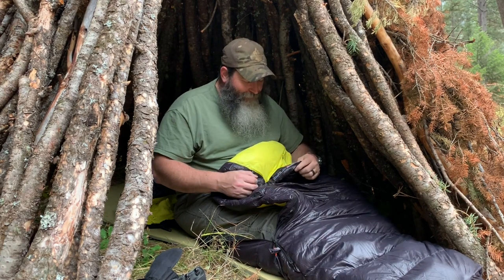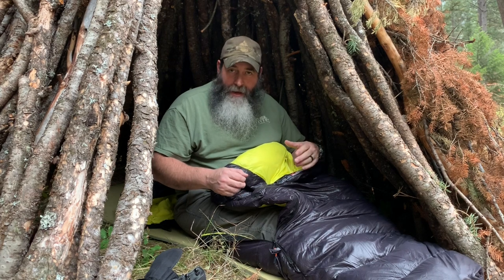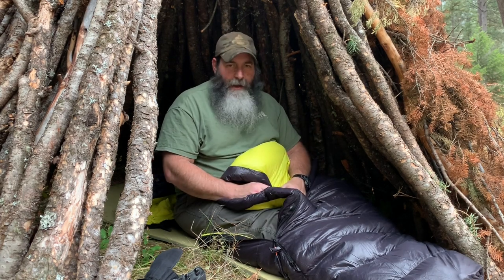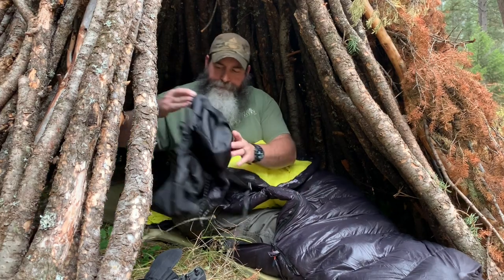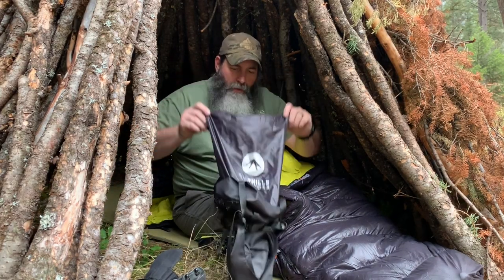This is a Bison 650 long duck down — the first down bag I've ever owned. It's from East Hills Outdoors. I'll put the link down below.